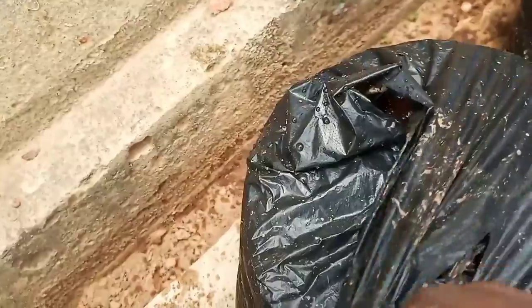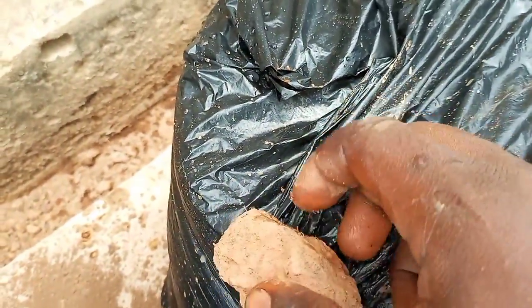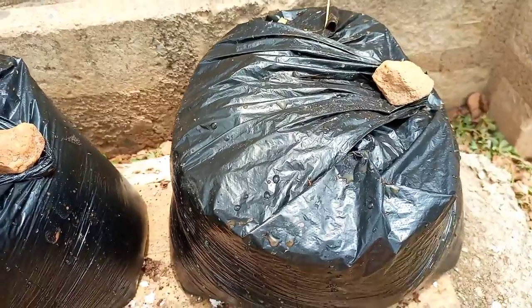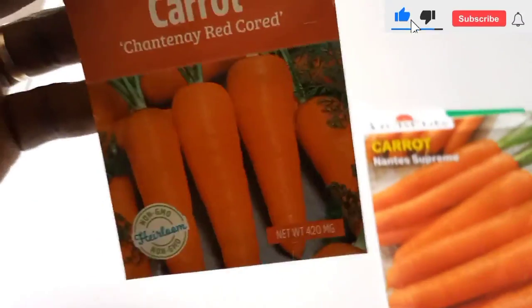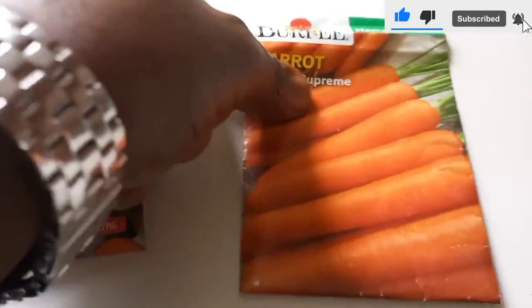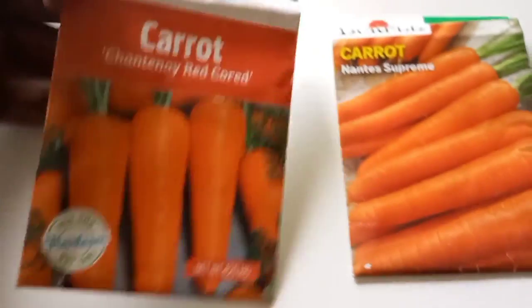Once planted, cover the surface with a thin layer of mulch before pulling the handles of the bag to cover it. Place a small stone on the cover to prevent the wind from blowing it off easily. As indicated earlier, I am using two different carrot varieties which are the Chantenay red-cored carrot.